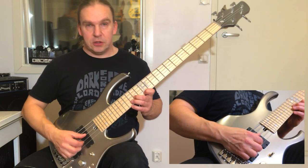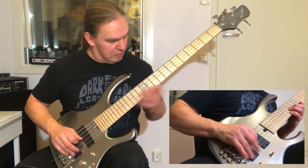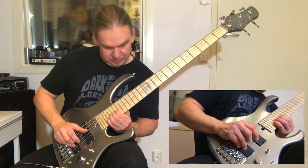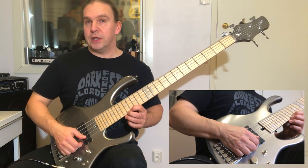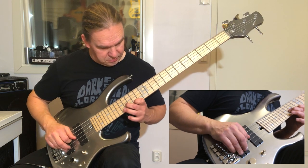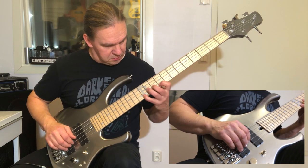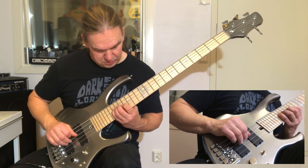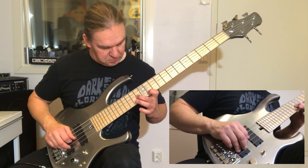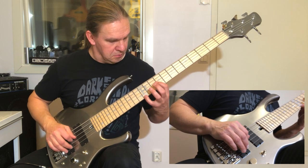Okay, let's go forward to the next section. I'll play it slowly now, note by note.